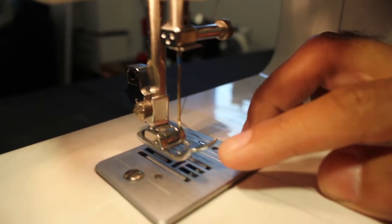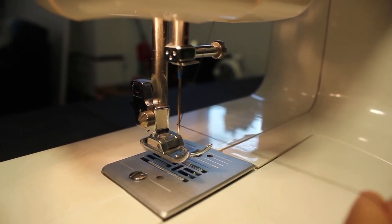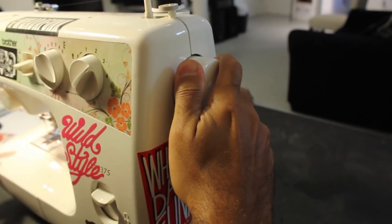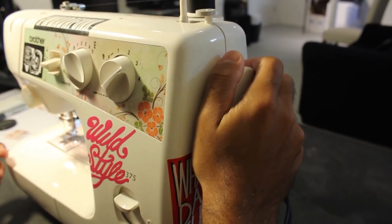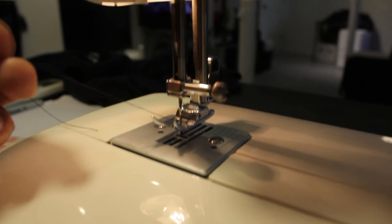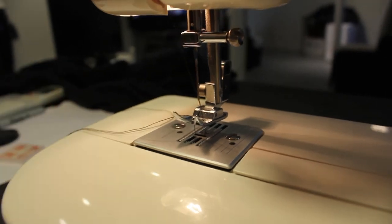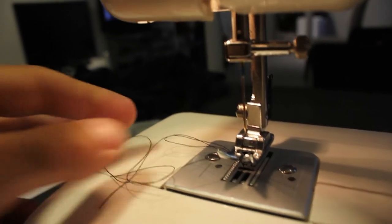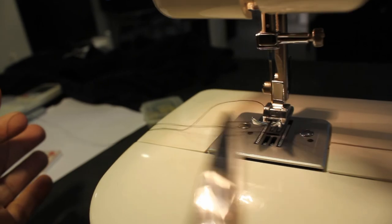Leave the thread right there and close the hatch — peace out bobbin. Put the latch back on. Now the bobbin is in and the needle is threaded. Hold the top thread and turn the wheel on your right-hand side to get the needle going down manually. Turn the wheel and it's going to pick up the bobbin thread underneath. Grab both threads with a small scissor — now you got the thread on the bottom and the top. Pull them out and you're set.